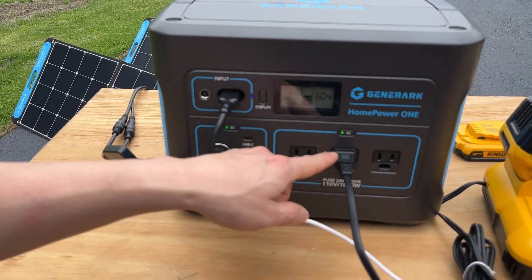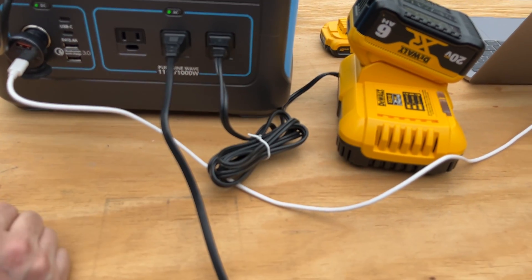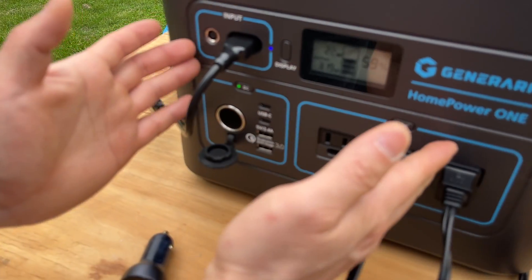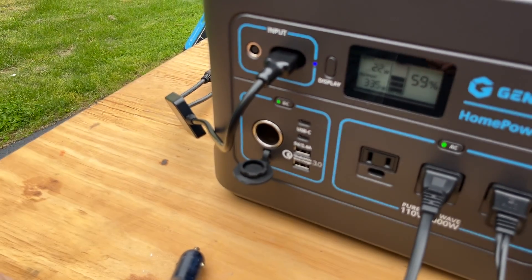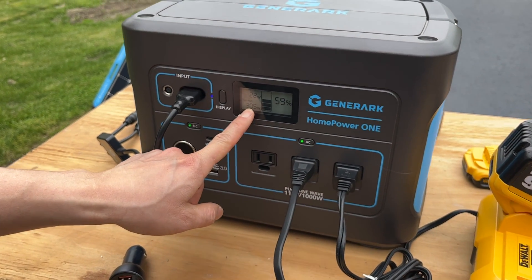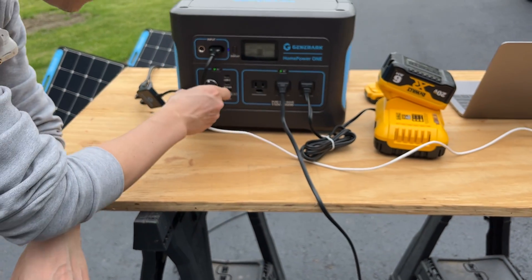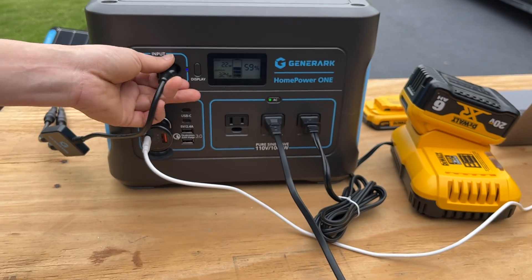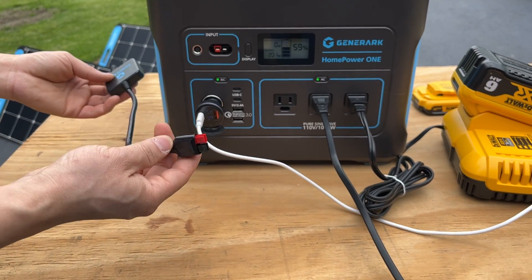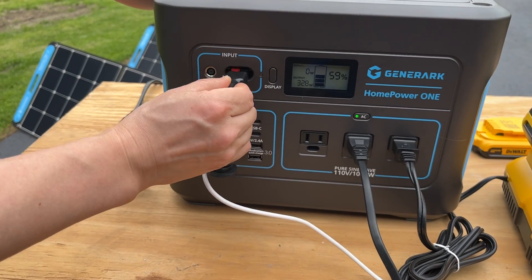By adding the DeWalt charger back, it shows a combined output of the DC and AC power — that's 333 watts total from the DeWalt charger and the scooter battery combined. The solar input uses an Anderson port, which is pretty standard on battery banks and solar charging setups.